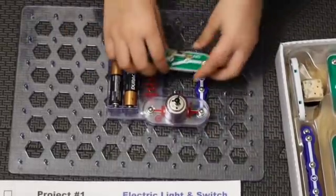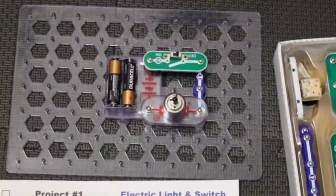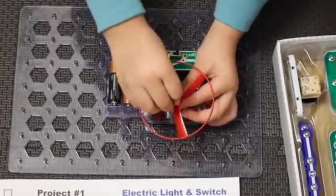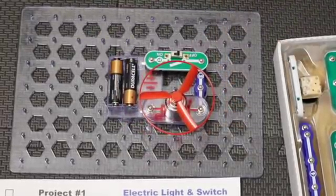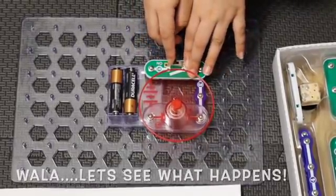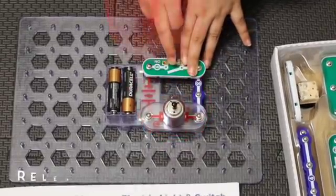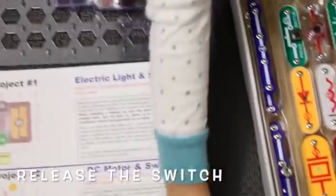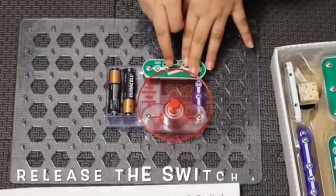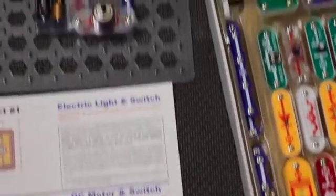Then we put the switch connected, and then put the fan right on top of the motor. Switch it on and it'll act like a fan — blow stuff and sometimes rise up.